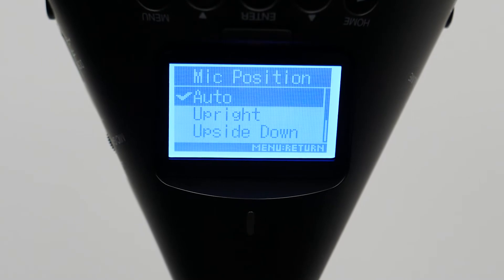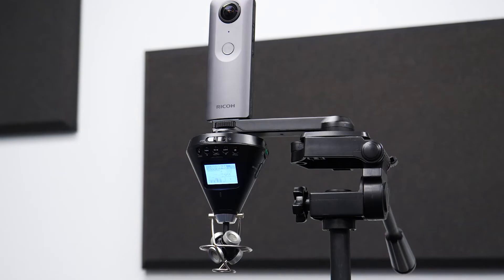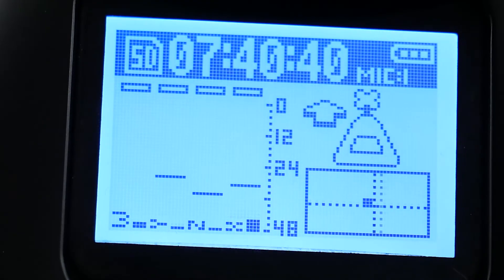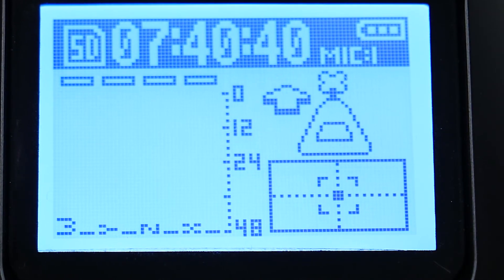When the position of the H3 VR is set to auto, the device will automatically detect its position, and the audio will adjust for this position. You can also use the level on the H3 VR to confirm that it's positioned appropriately.